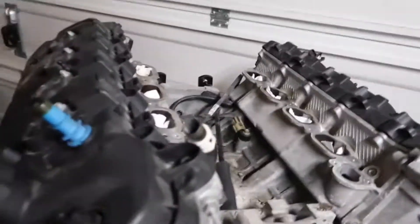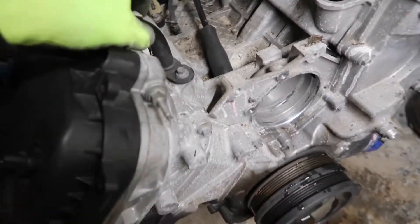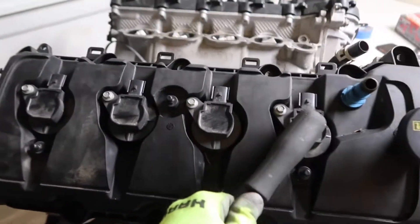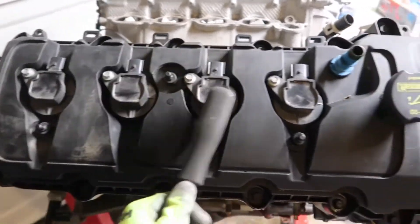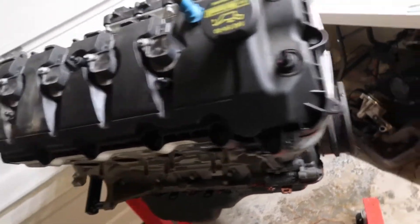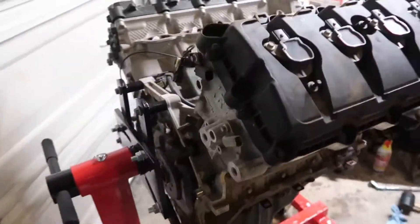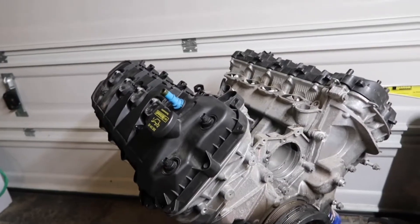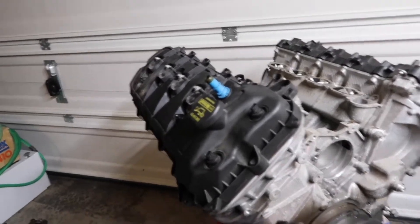I'm gonna go ahead and take off this small heater core hose, then take off the coil packs, spark plugs, and valve covers. I'll probably flip it over — not sure yet. But yeah, I'll take off the valve covers and we can look at the cams and stuff.